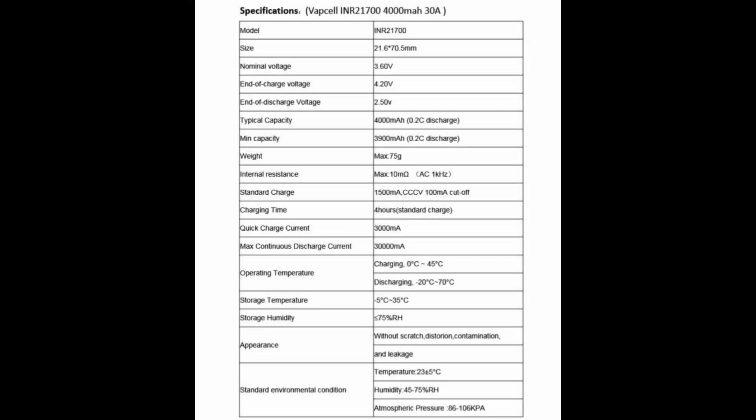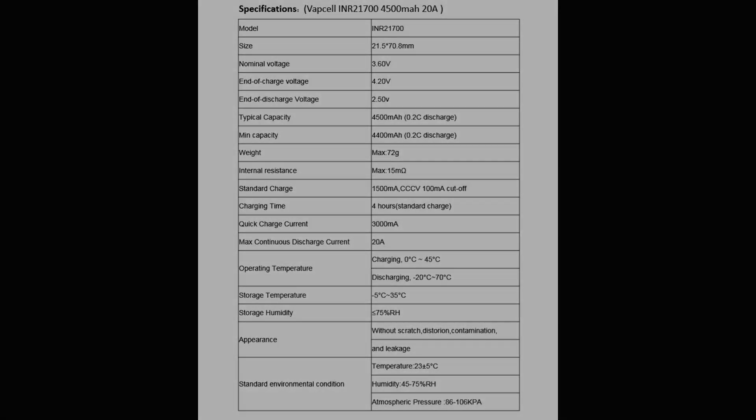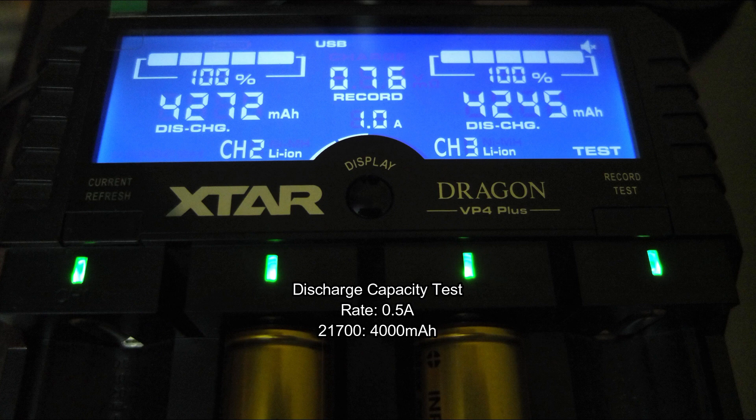Quick look at the data sheet for both types of battery, and you'll notice that the recommended charge rate is 1.5 amps with a maximum charge rate of 3 amps. I have four cells with discharge capacity tests at half an amp.